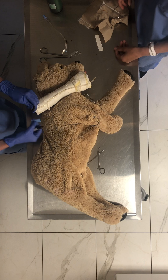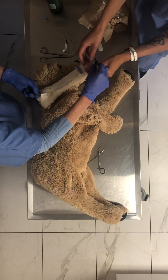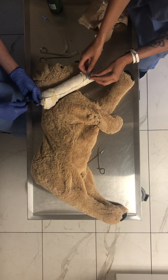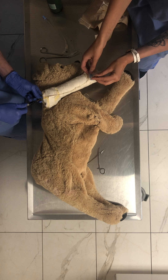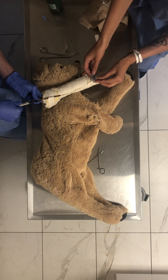Maybe I'll put the clamp on this side. You're a real boy!